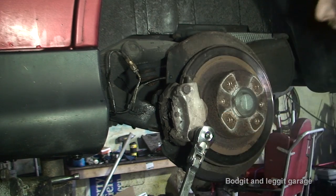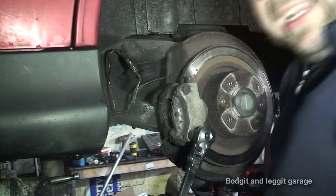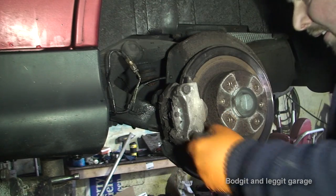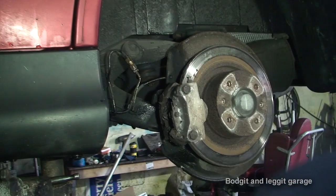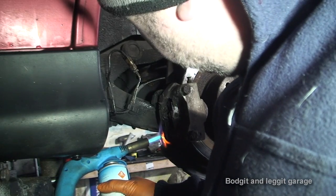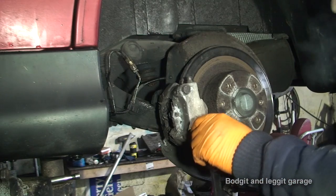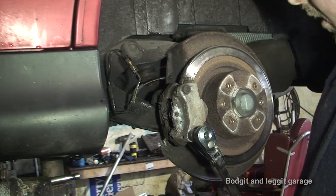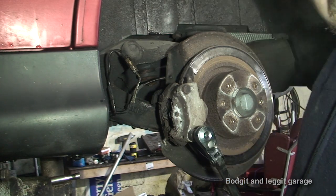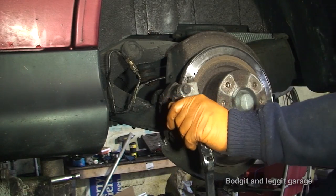That bolt is just wedged and not moving at all — I'm going to have to heat it up a lot more and hopefully it releases, because it is very, very tight. Some more heating and hopefully we'll see what happens. I could use a longer ratchet but the problem is the longer ratchet you use, you lose the feeling, and if it's too long you can snap the bolt without even knowing it. So I don't want to use a longer ratchet yet — we'll see if I can crack this.